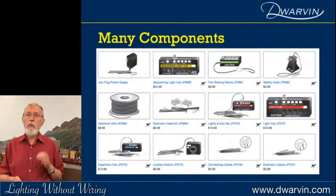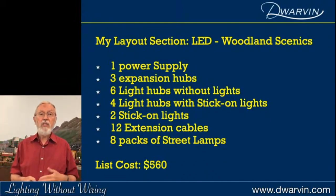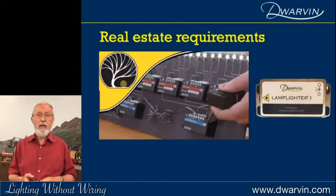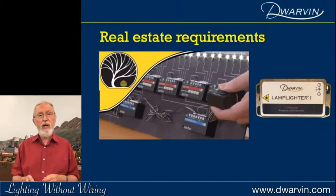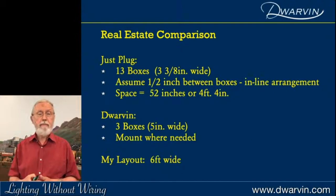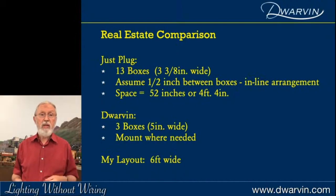For the Just Plug system, I called them up and described exactly what I needed. There are quite a lot of components, and you've got to get it right otherwise you'll have to order again and wait. The cost of the system was $560 — a little bit more. The other issue is real estate: they like to have a linear array of those little modules. With 13 boxes at say half an inch between them, you end up with about four foot four of space taken up underneath my layout, and I've only got six foot on a curve. The Dwarven system uses only three boxes.